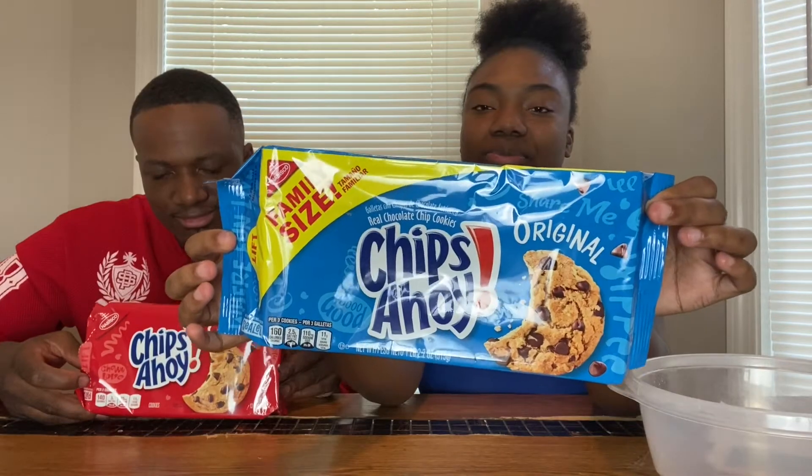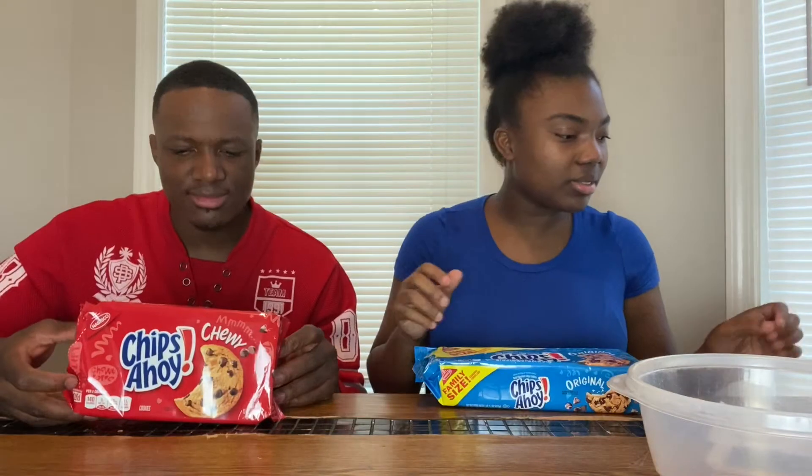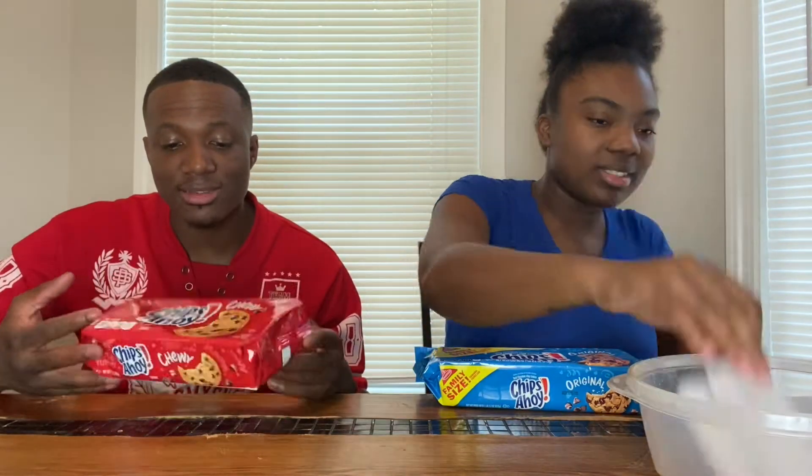You know what we got — Chips Ahoy! That's the hard crunchy kind, he got the chewy kind. I like the crunchy kind, not the chewy kind.